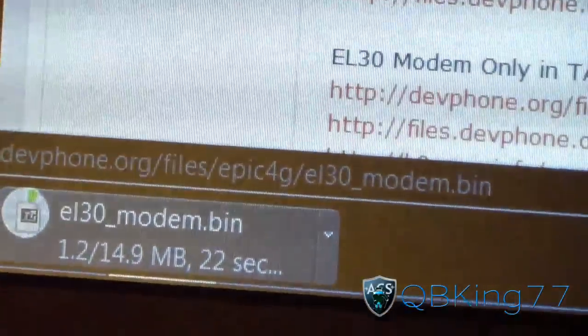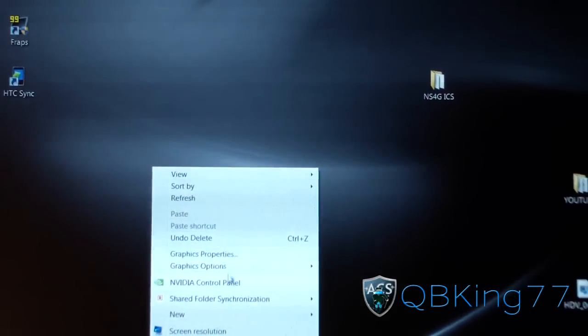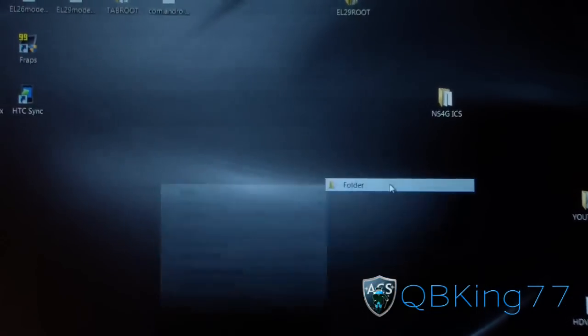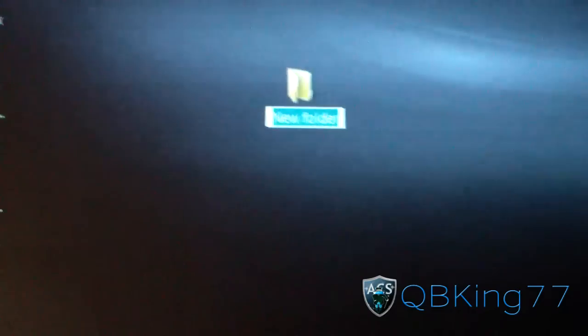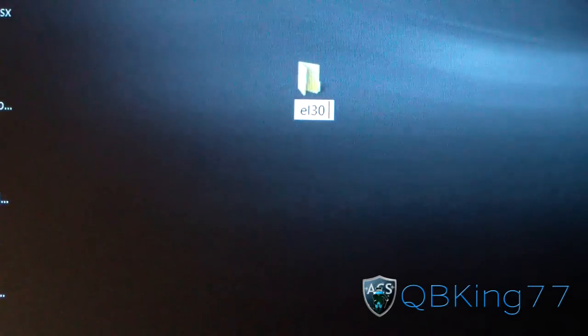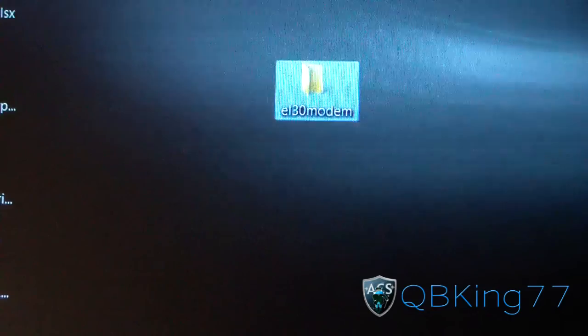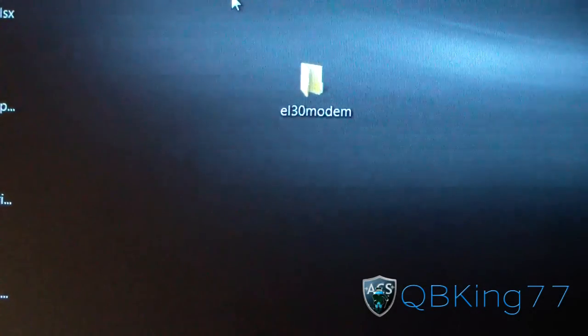Once you have them both downloaded, what I'm gonna recommend doing is going to your desktop and making a new folder. Go ahead and go to your desktop, press New, then go to Folder, and rename it to something like EL-30 modem. It doesn't really matter what you name it, but let's name it EL-30 modem.